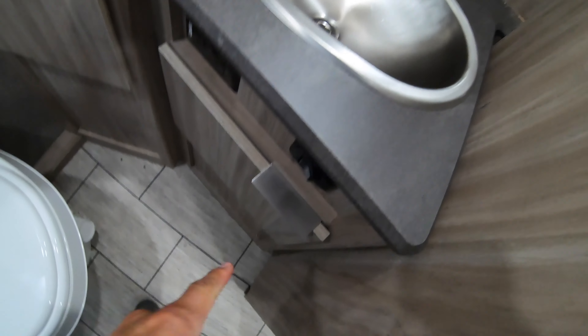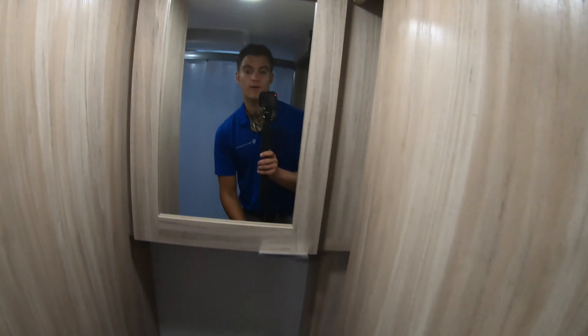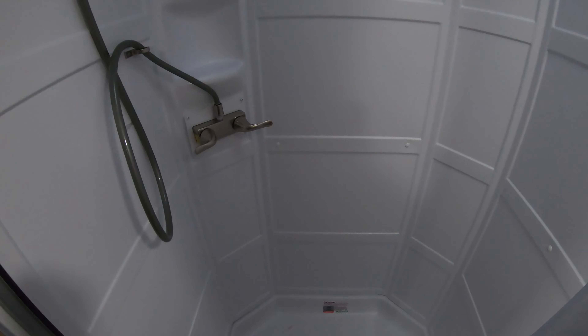Got a nice bathroom with a ton of storage. Sink with more storage underneath, a nice little barn door — really sleek design. Medicine cabinet, foot flush toilet, and of course your shower. And this is actually, for the size of this unit, a really nice size shower. It's kind of that pentagon shape so you've got plenty of room — elbow room, room to get clean.